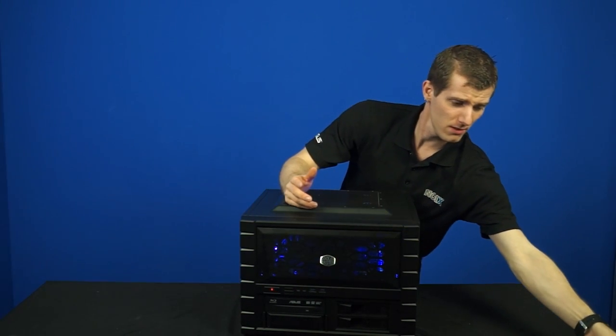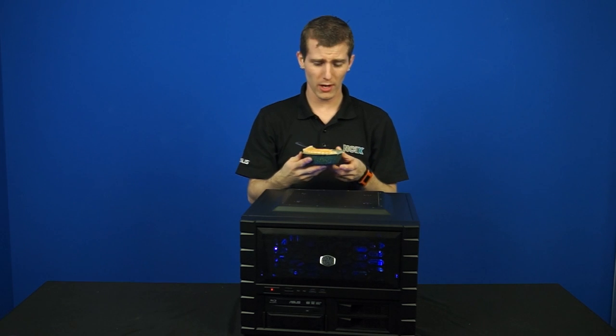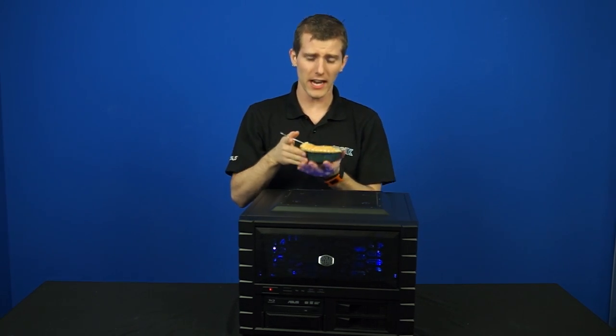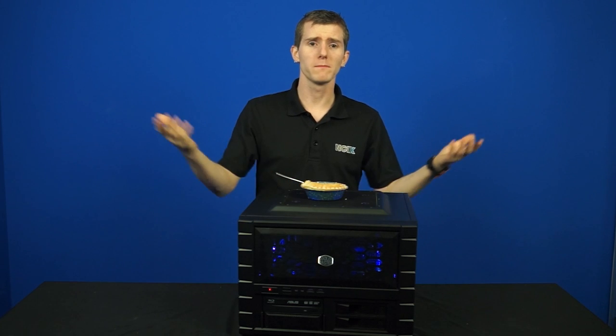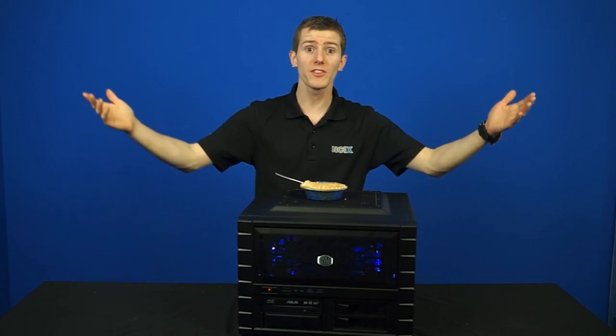In addition to being lower to the ground for stability, it also acts as a convenient table - say, for example, if we had to film this video and I wasn't quite done eating my pot pie just yet, I could take a bite and have somewhere to put it. It also comes with a ton of free games.